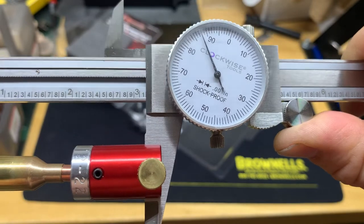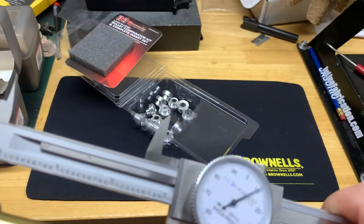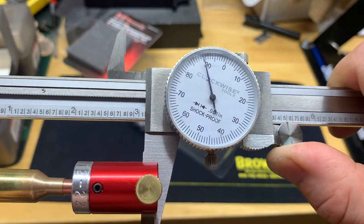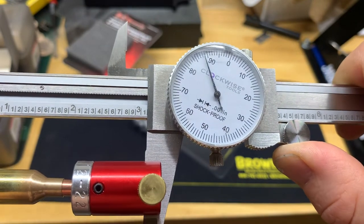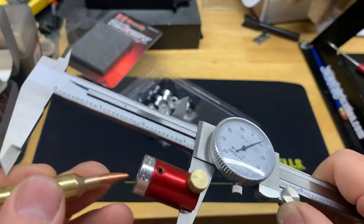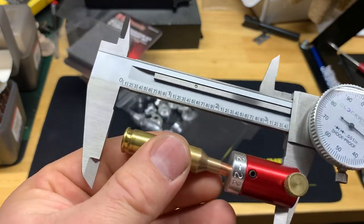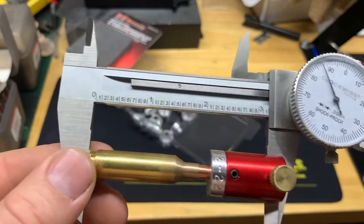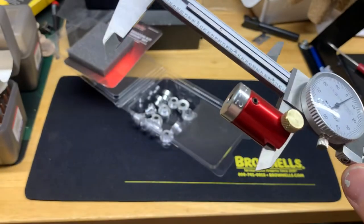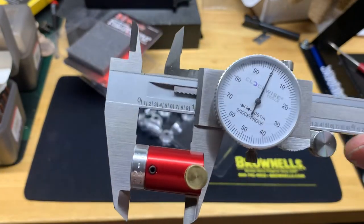We're getting around 3.088. Trying to get a repeatable number... it moves around on the base a little. Getting 0.088, 0.089. Let's measure another one just to see how close these are, because like I said I did not have this when I was reloading these 22 Creedmoor bullets. Getting 0.088 — so yeah, I'm pretty close. They say this is a much more accurate way to measure your overall length when reloading.